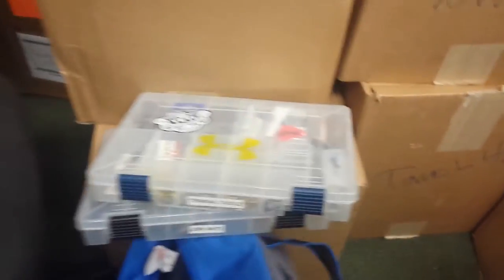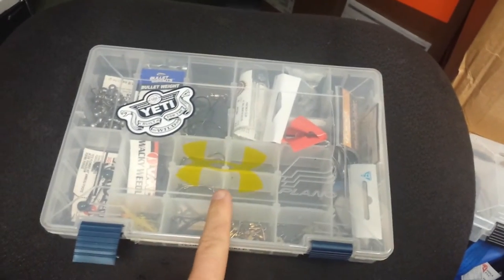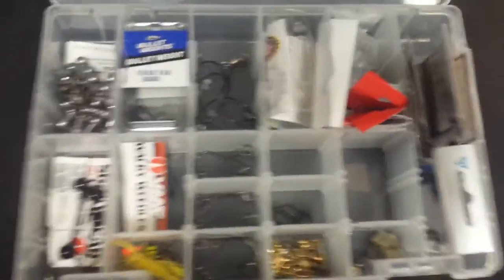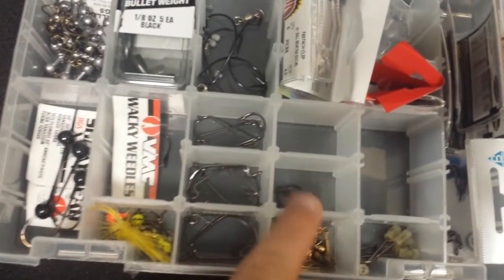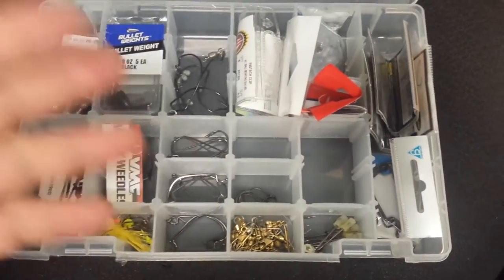Running through the boxes real quick — terminal tackle box has my UA fishing and Yeti gear, great products. I keep hooks, weights, swivels, jig heads, trailer hooks, drop shot hooks, wacky rig hooks, swim bait hooks — all that stuff. Some sinkers, nothing fancy there.